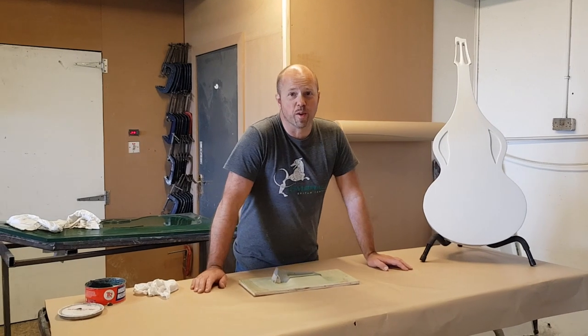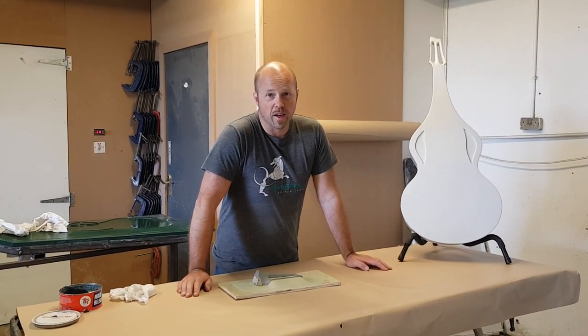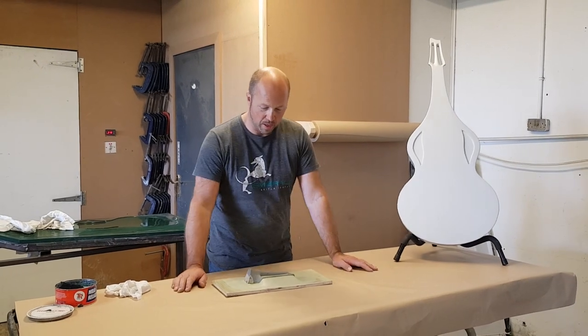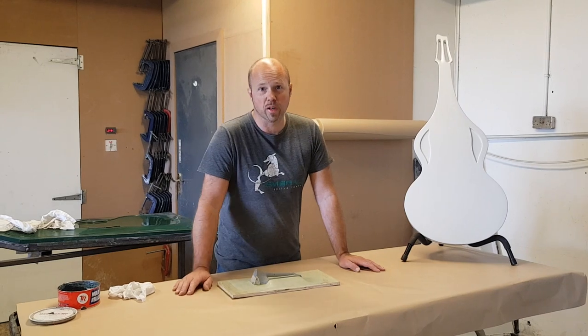Starting to get back at some of the production work again on the Weisenborn project. It must be nearly 10 days since I really have done much on it, although I've done a few little bits and pieces kind of on the side where I could get it fitted in, but we didn't get an opportunity to film that.